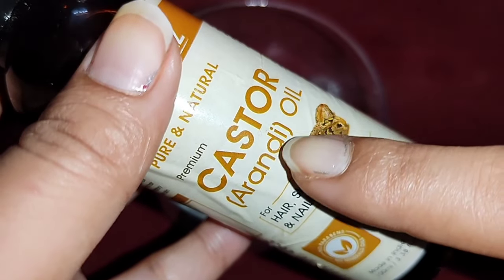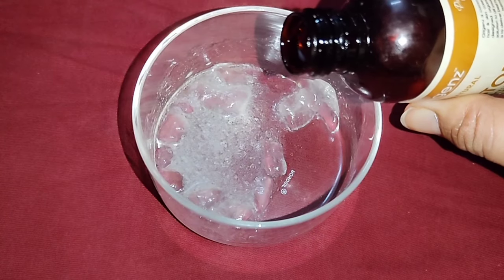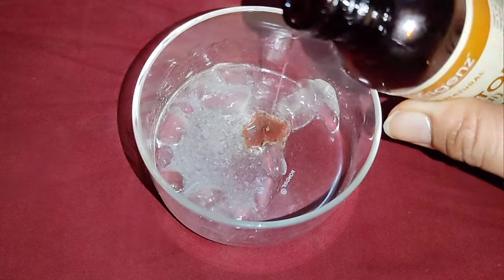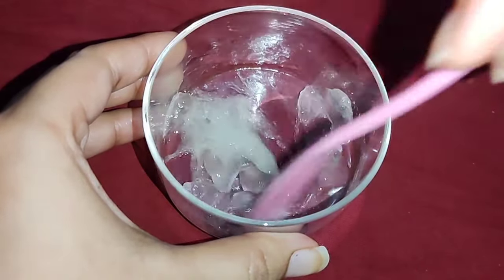Next, we add castor oil. We need to collect the castor oil and use it in the mix.